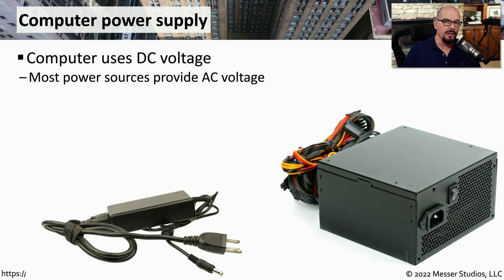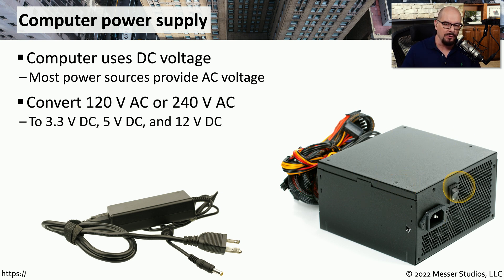Your computer motherboard and components commonly use direct current to provide power, or DC power. But your power sources are receiving alternating current or AC power from the power outlet. That means we'll need to do some type of conversion between alternating current and direct current. One way you would do that is through the power supply of your computer, which converts that input of AC power to provide an output of DC power. It's very common for these power supplies to provide 3.3 volts, 5 volts, and 12 volts of DC power.